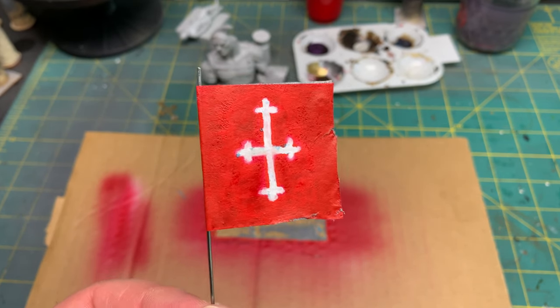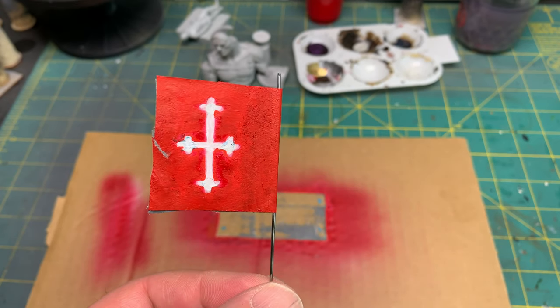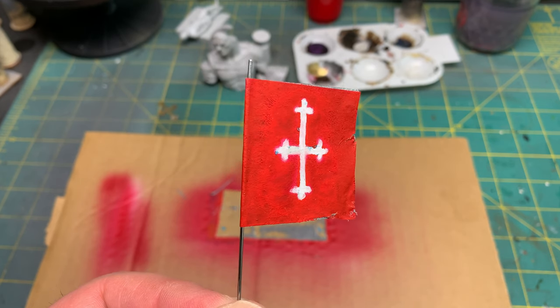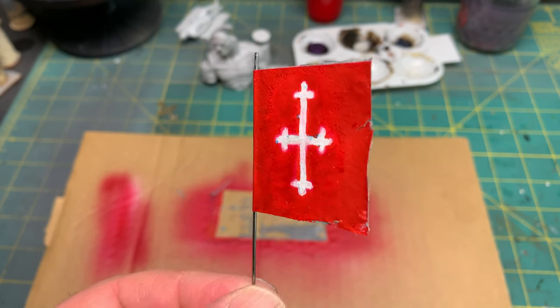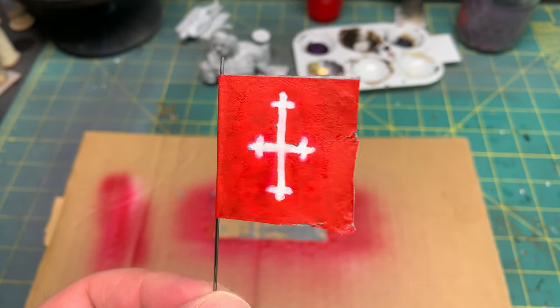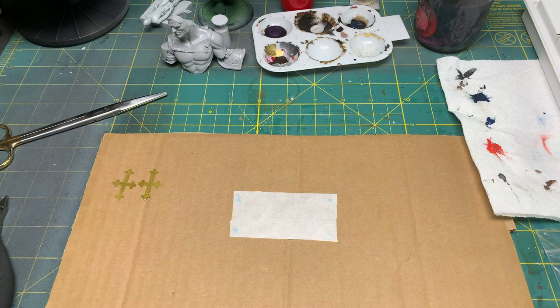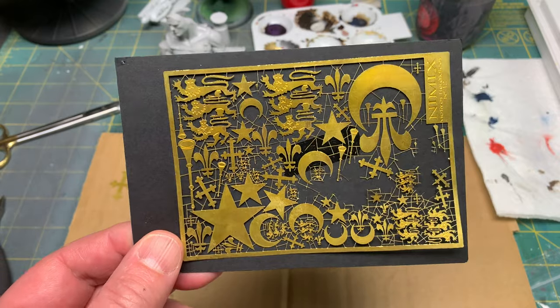I hope you enjoy this. If you've got any suggestions or comments, please leave them down below, and I'll talk to you all soon. I hope you enjoy the rest of this quick tutorial on the photo etch and making a flag.